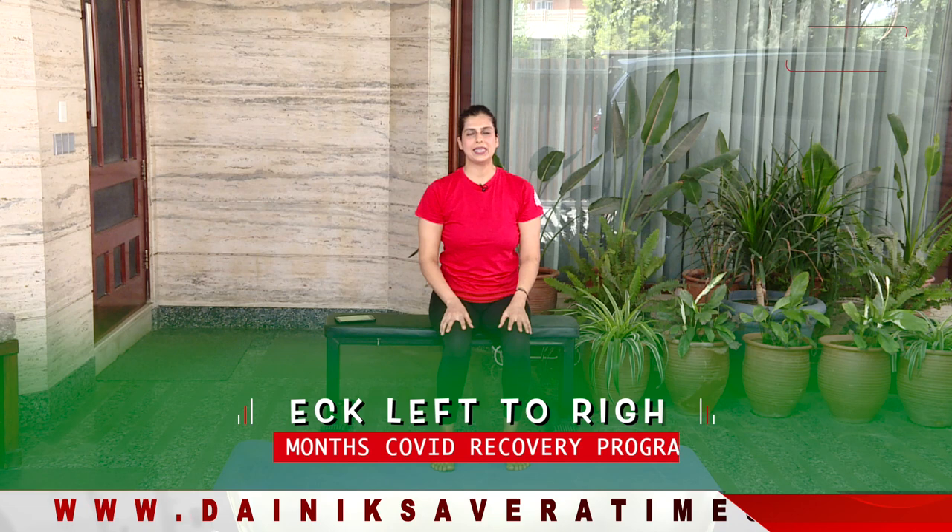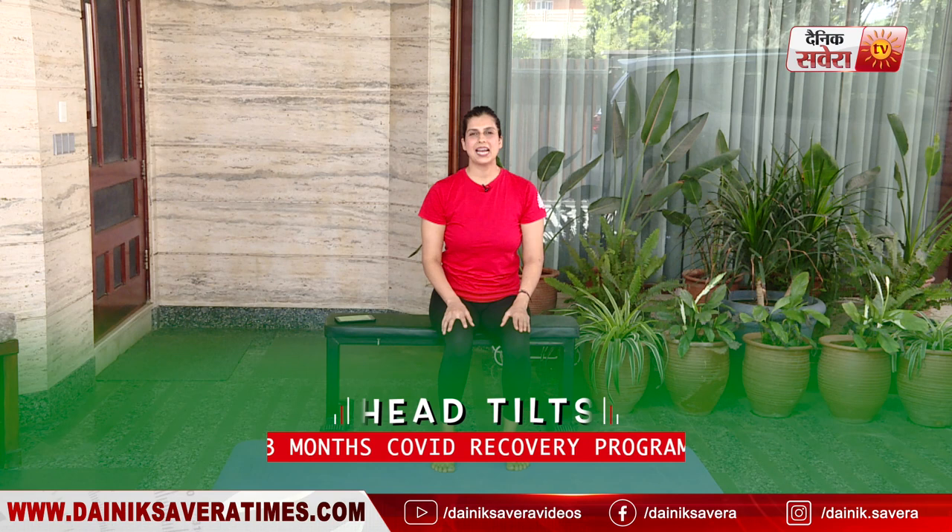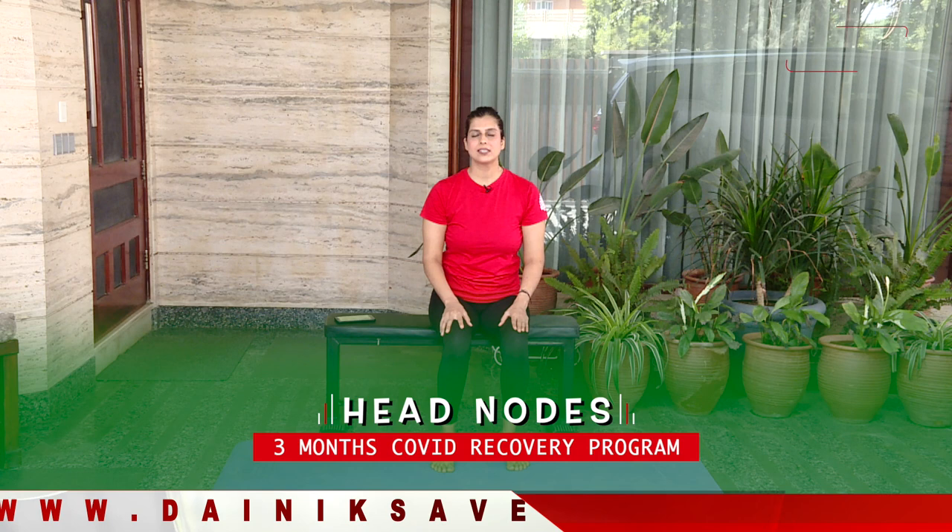Up next guys is a few neck movements, starting with neck left to right. Relax. Up next guys is head tilts. Take a deep breath in as you lift your chin up. Breathe out as you drop your chin in toward the chest.